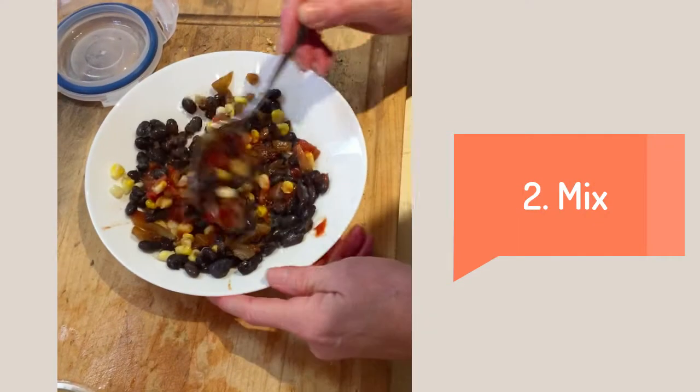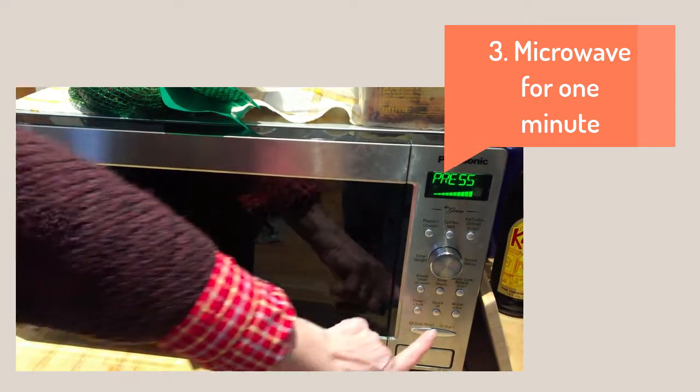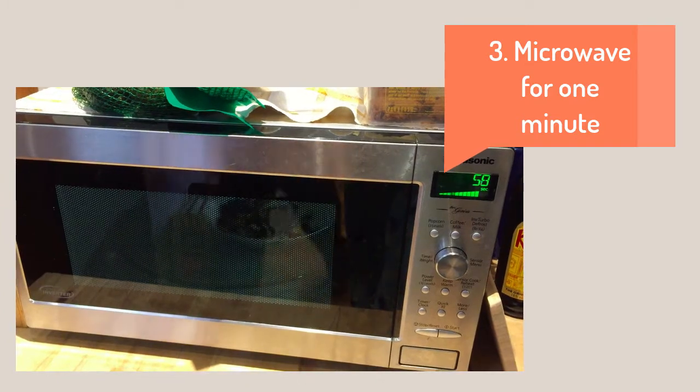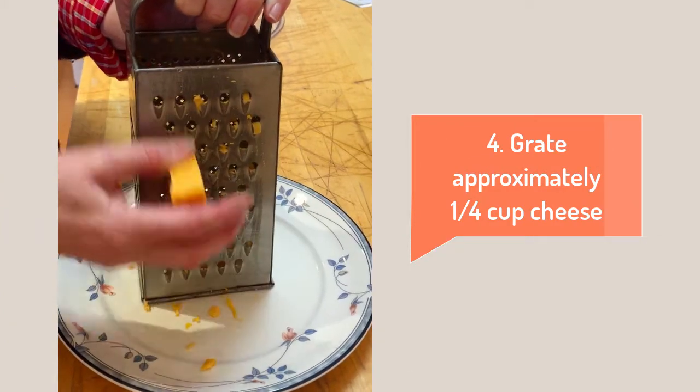Let's do a little dance and mix that baby up. Go ahead and microwave it all for one minute. While it's microwaving, grate a quarter cup of the cheese.